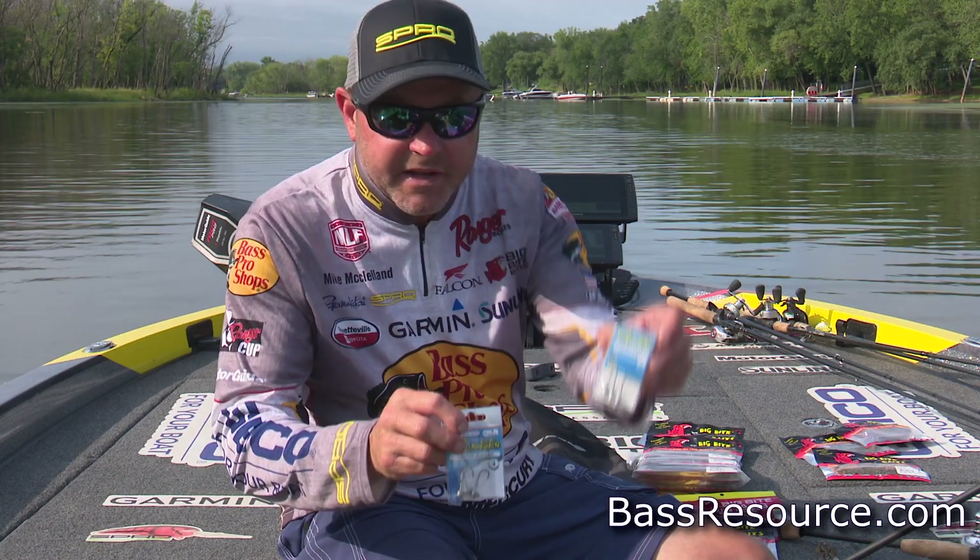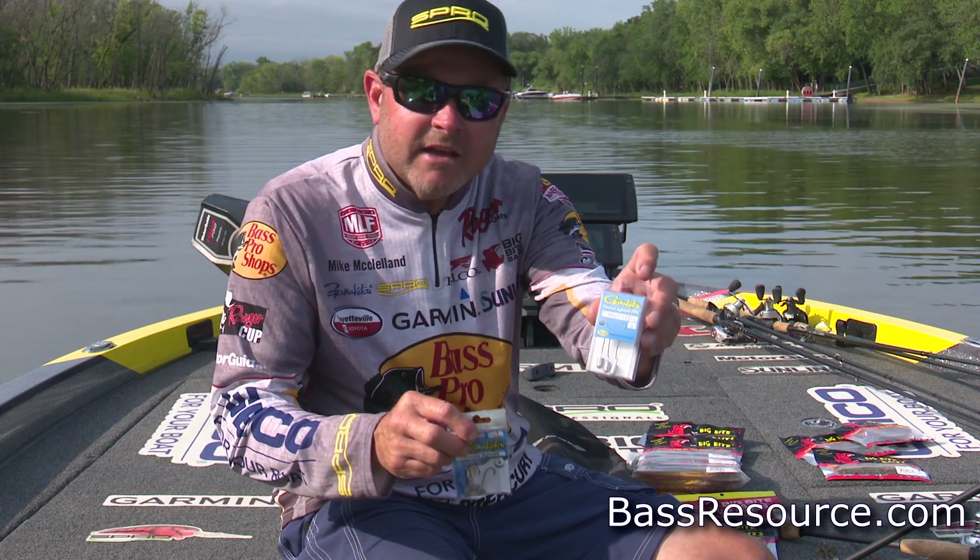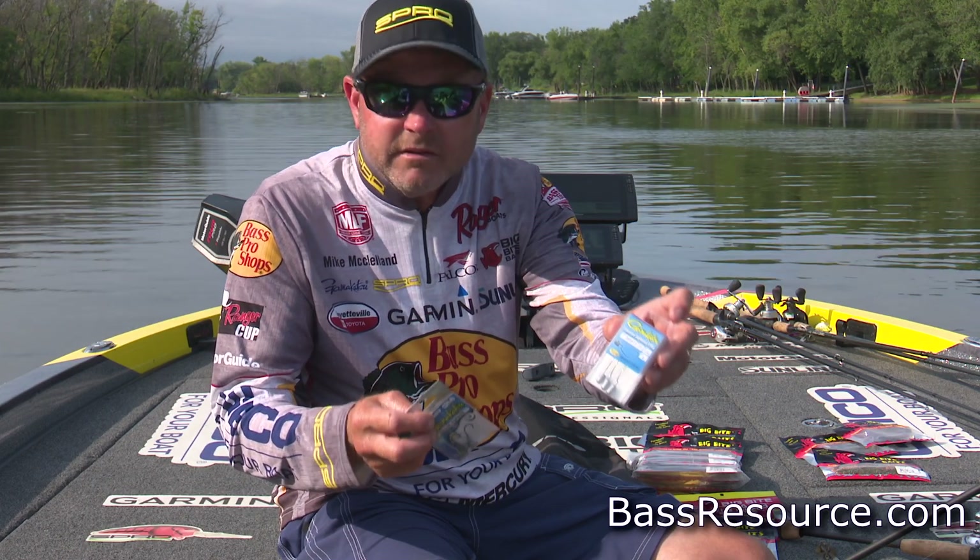The Gamakatsu Pro Finesse Jig Head EWG is a Ned Style Jig Head designed to be able to rig your Ned Rigs weedless.